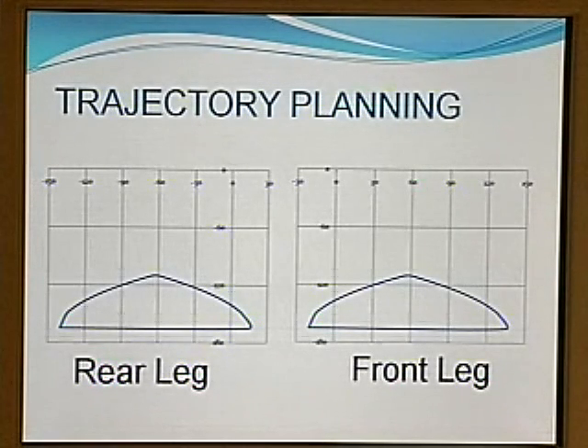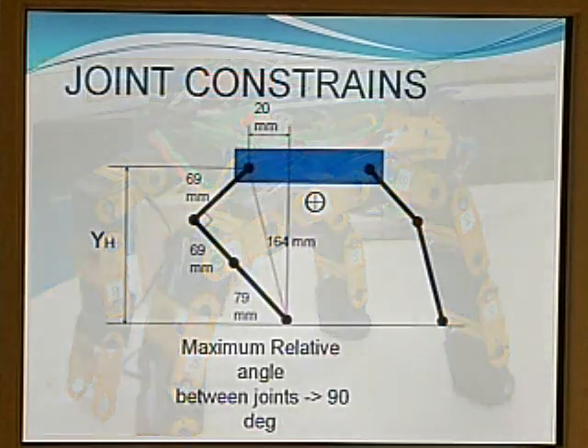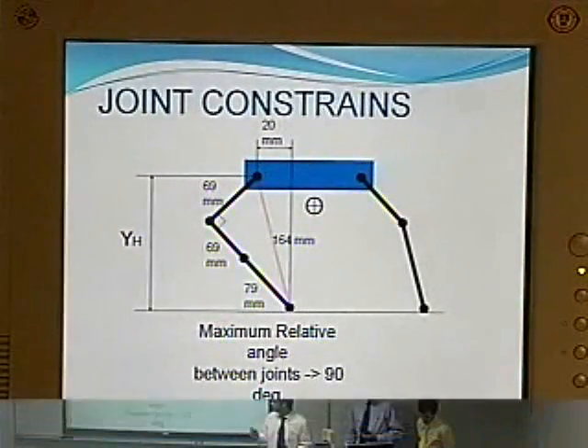I selected an arc first as a reference and solved the kinematic equations for the arc. I then realized that some of the joints were reaching singular positions. This is because of the modularity of the robot — the servos are 180-degree servos and only allow a 90-degree relative angle between each one of the links.